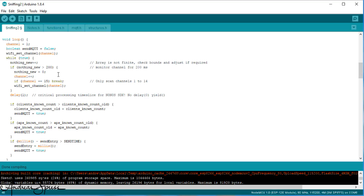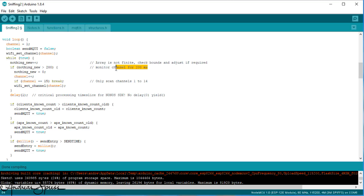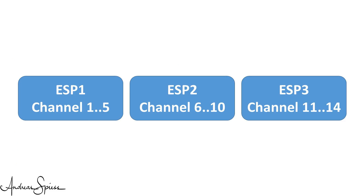If a packet is detected, the function promisc_cb is called. The Wi-Fi standard says that a beacon message has to be sent every 100 milliseconds. This is why the ESP stays on one channel for about 200 milliseconds, to be sure not to miss such a beacon message. Because we have 15 channels to scan, each full channel scan takes about 3 seconds. We could reduce this time by using more than one ESP.